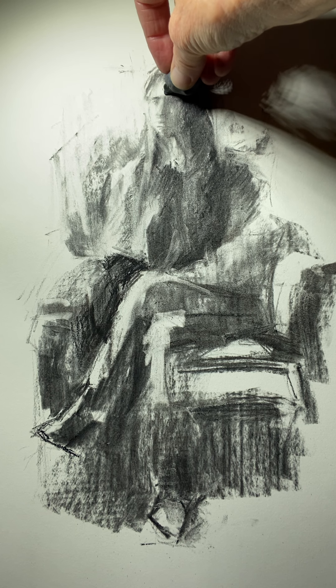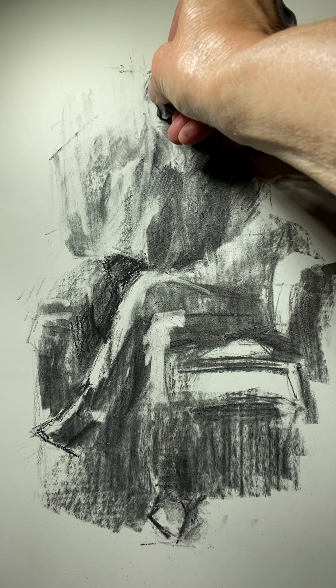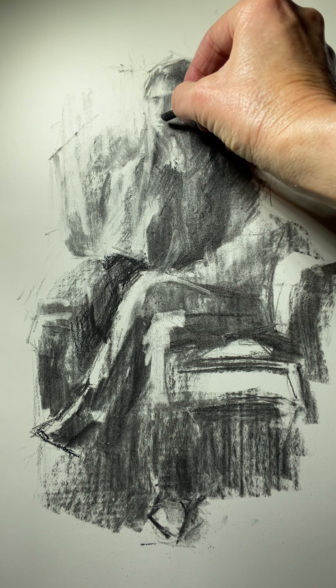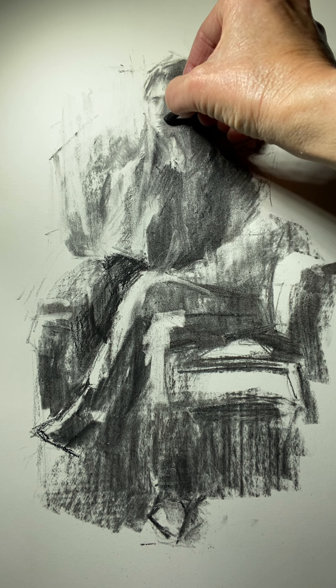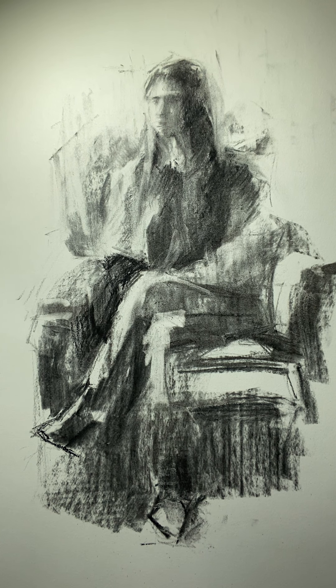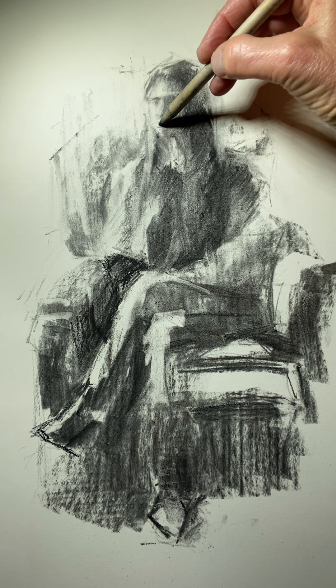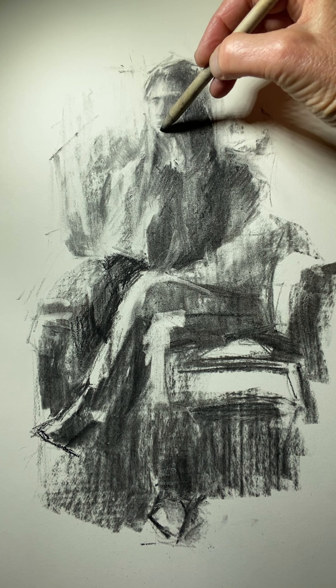Make sure I have this nice light cutting across the brow. Nice light on the tip of the nose. Could use some refinement around the upper lip area. We've got the top lip, bottom lip — keep in mind the center of the mouth is where we have the most shadow.